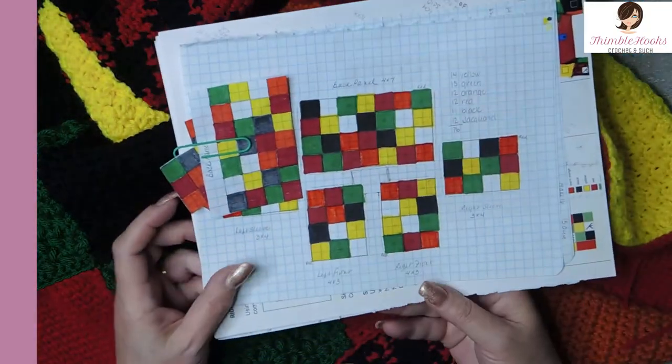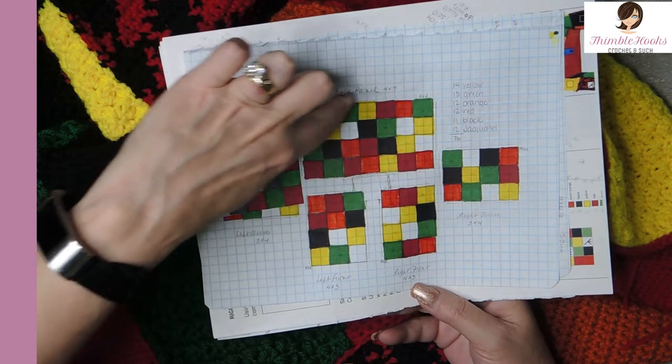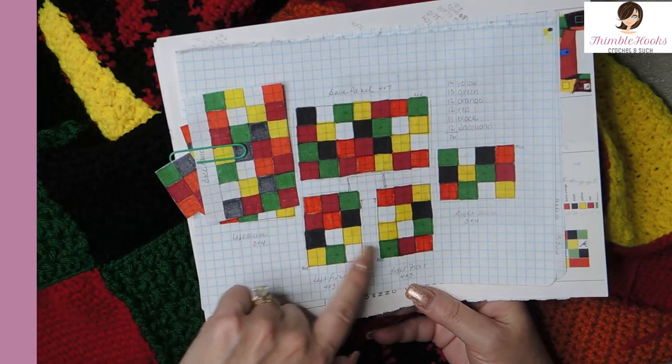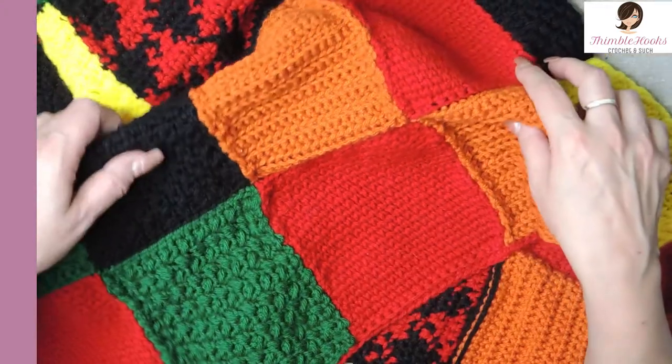What I'm going to show you today is how to do our ribbing on the very bottom. Here's our back panel. The ribbing is going to go right here. The ribbing went here on our front panels. If you put your front panels together already, this is going to be a piece of cake and it will not take very long at all.